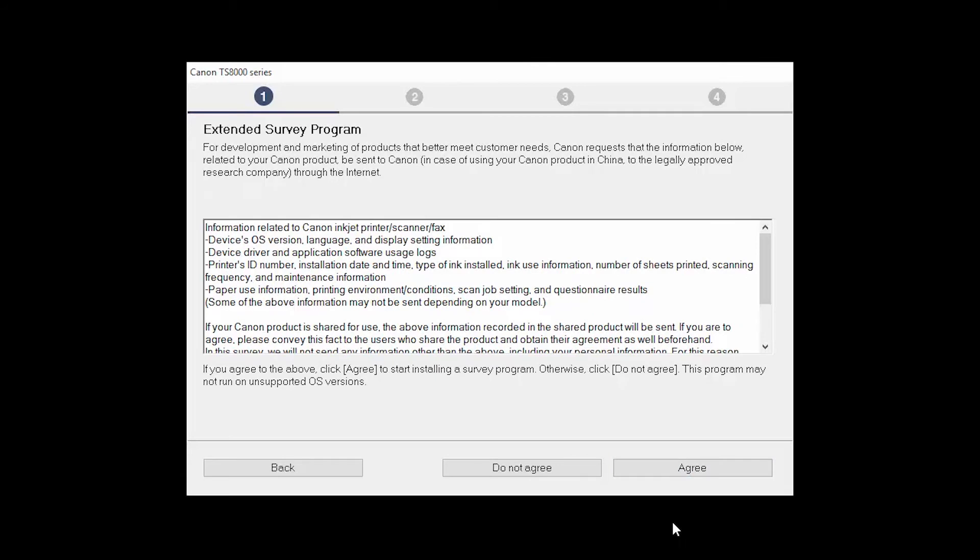An Extended Survey Program screen will appear. This optional program is used for the development and marketing of Canon products, so they will better meet our customers' needs. If you agree to participate in the Extended Survey Program, click Agree. If you click Do Not Agree, the Extended Survey Program will not be installed.